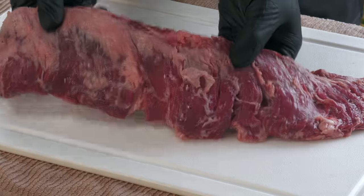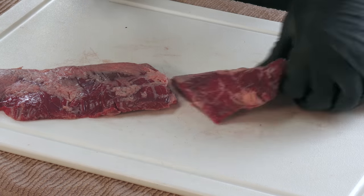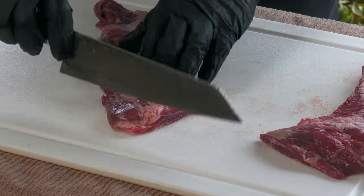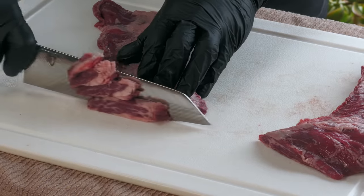I'm going to be using skirt steak — about 1.3 pounds, plenty for a lot of tacos. What I'm going to do is slice this up into nice taco-sized bits and then get it in a marinade. I'll cut it in half first. The grain pattern is going this way and I'm just going to cut it across the grain, going for taco-sized pieces.